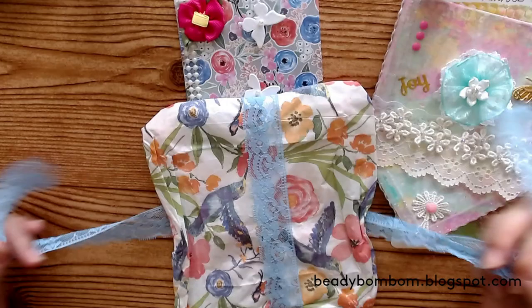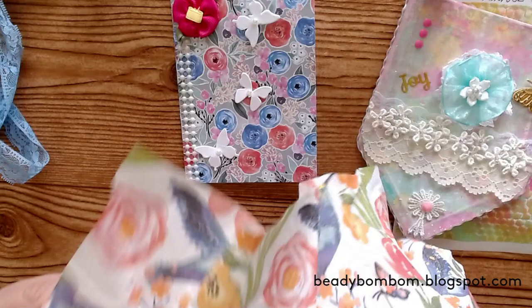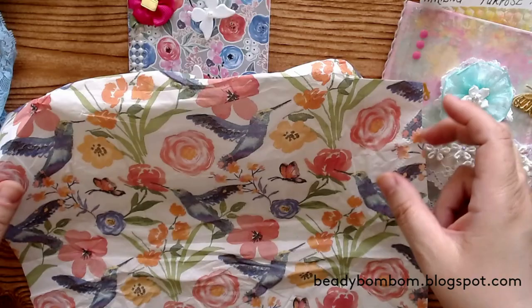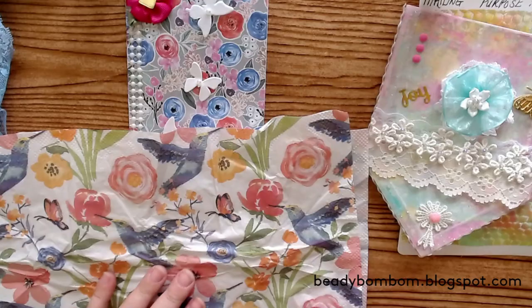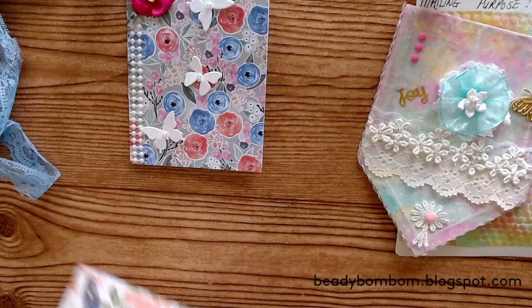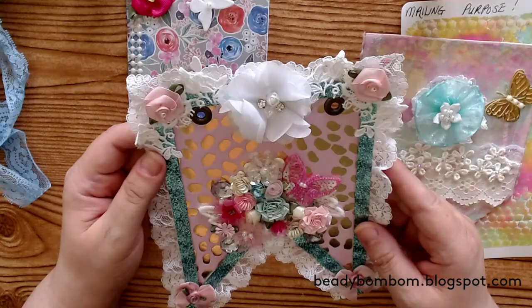I am definitely going to use this napkin in my journaling. I love using napkins in my journaling! If you guys are interested in me sharing my journal, I just finished a couple of days ago — I finished my 20th day of journaling for Lent. So if you guys are interested, I will go ahead and share that here on my channel. I usually share everything on my Instagram. This napkin is beautiful, I love it!